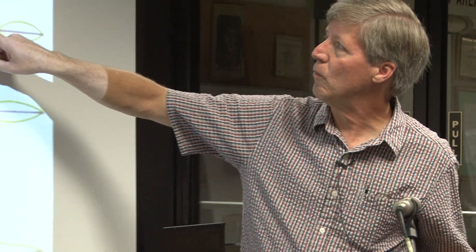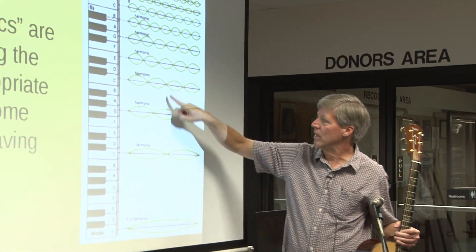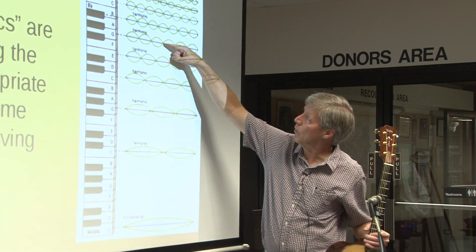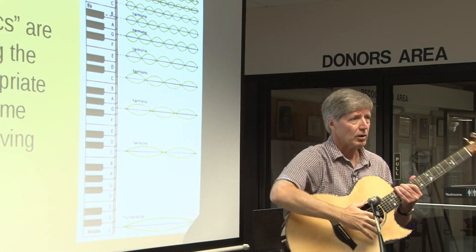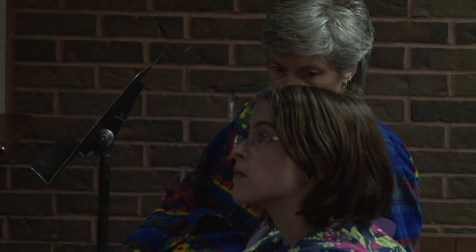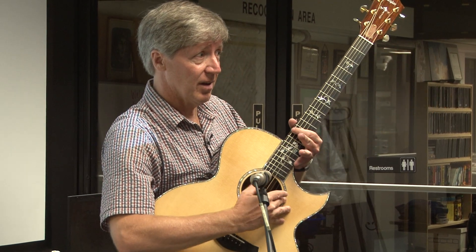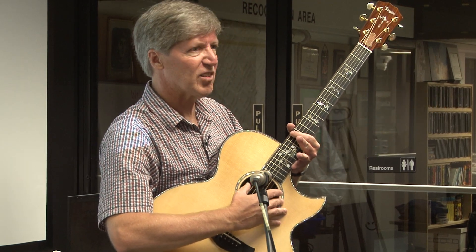I've also killed that one, and that one, and that one, and that one — every one that had an anti-node at the center. And I've left behind only the ones that have a node at the center. So I've changed the distribution of harmonics as well. Not only does it sound an octave higher, but it sounds a little purer, a little darker, perhaps — a little less bright.